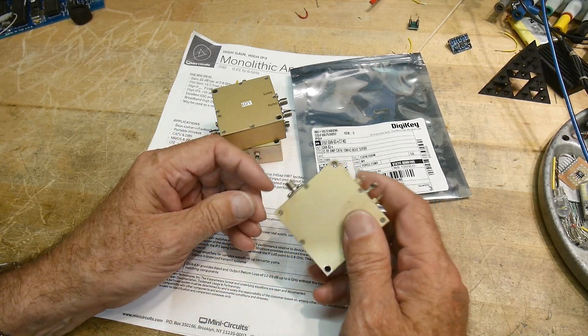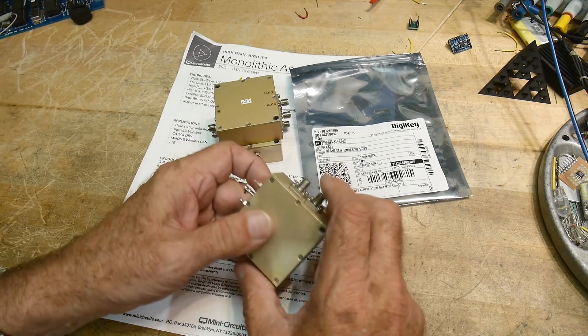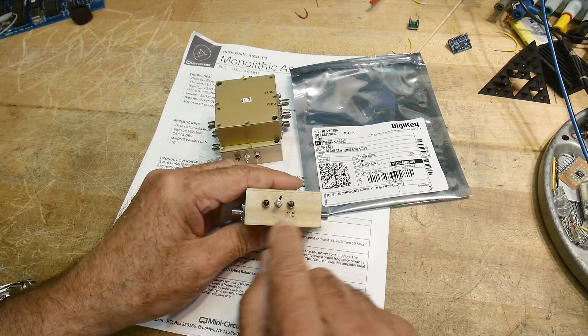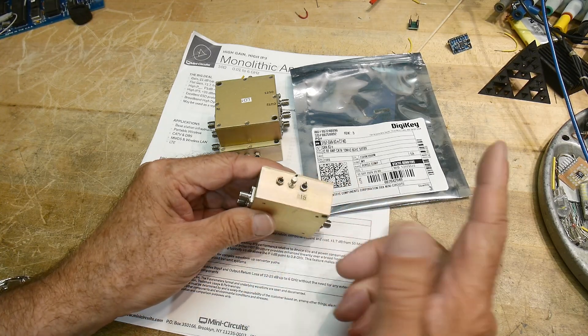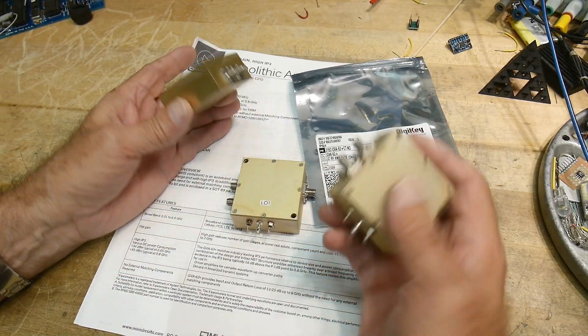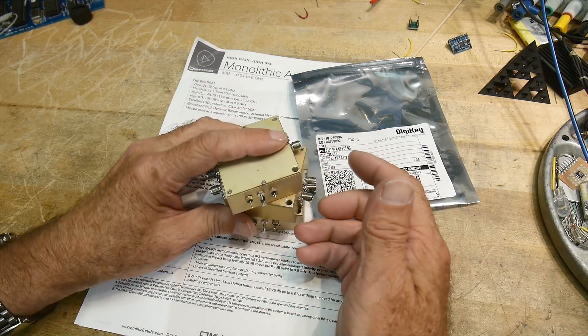It'll have an input and an output — this one has an extra connector, maybe we'll do something with that. We have an input and an output, and then some ways of inputting two voltages and ground, so plus/minus voltages, or just one plus voltage, or whatever we want inside. Step one is that we picked the box — it's got to fit inside here.